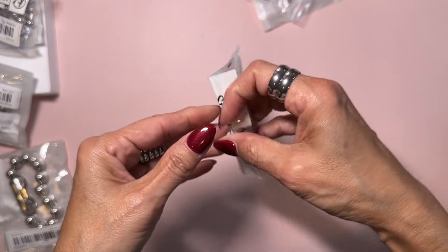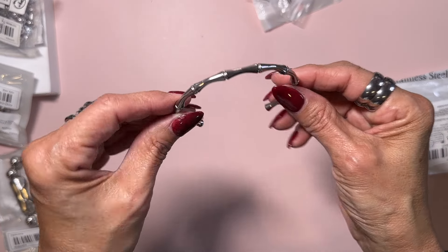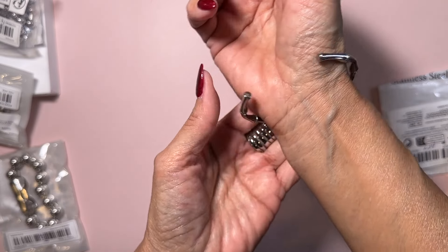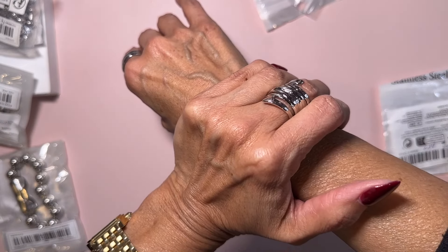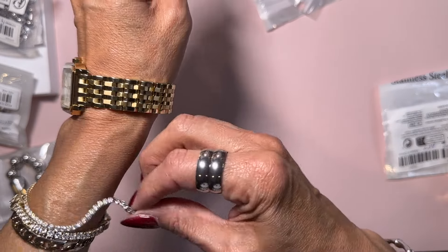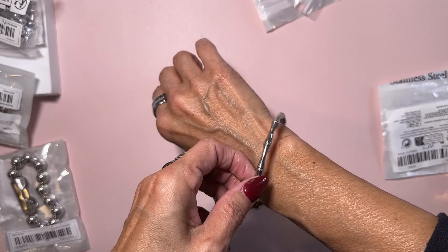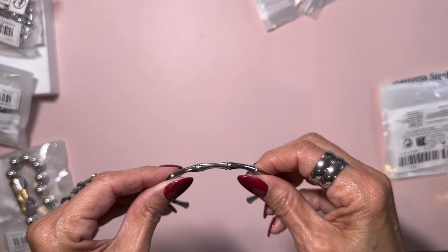I also got some bracelets. I have a lot of gold bracelets but not a lot of silver, so I got this one for $2.34. It kind of reminds me of like the Gucci bamboo handle. I have very small wrists so this would definitely fit on a larger wrist — it's about that much bigger on my hand. For reference, I think most people would fit into it. For $2.34 I think it's really pretty and good quality.